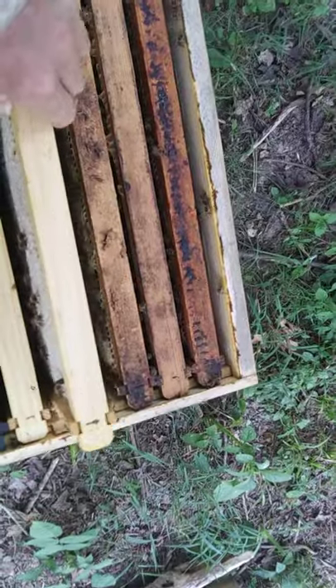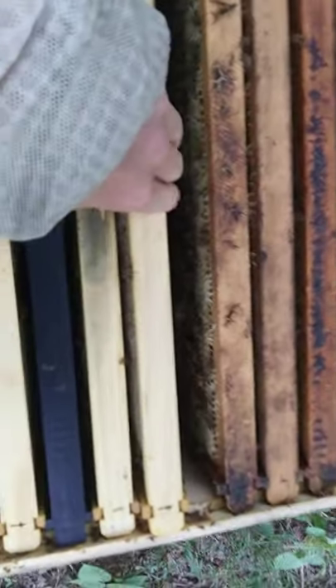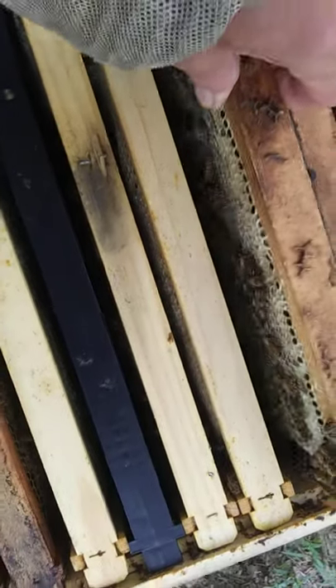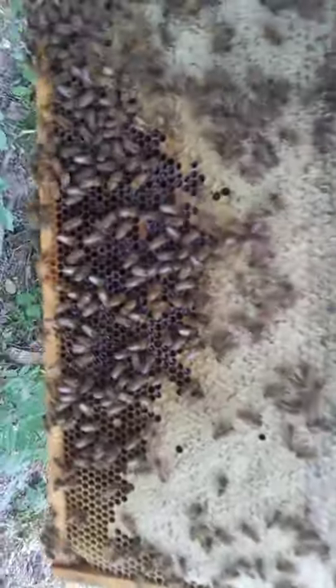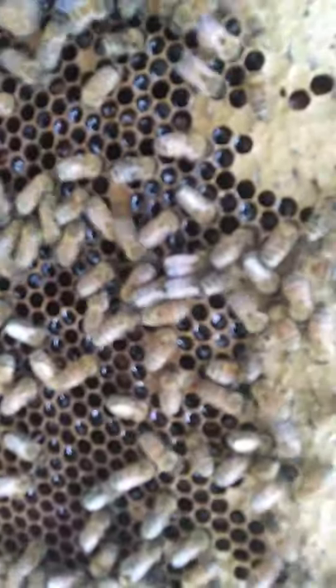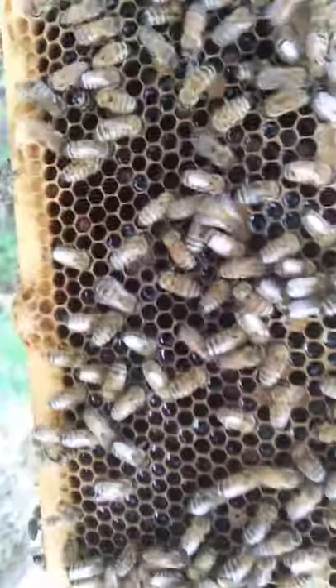I didn't do a harvest video because I pulled a whole bunch of honey, and then the hives I was going to do it — they'd move the honey and stimulate them and draw brood. I might still show y'all how I harvest. Okay, so they're uncapping that one. I can tell.